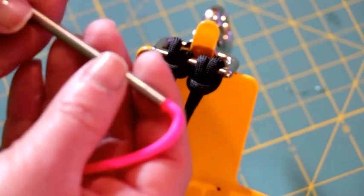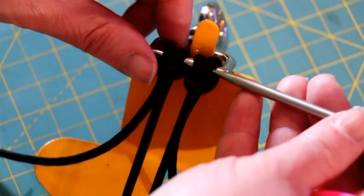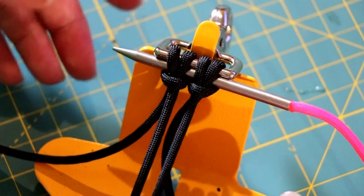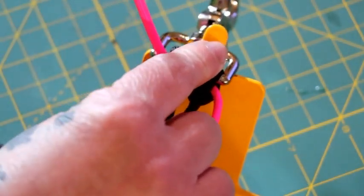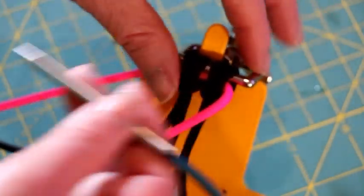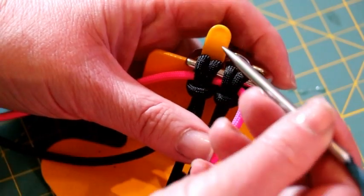The first color I'm going to be adding is neon pink. I am going to take my paracord needle and go right through the two cow's hitches — just like that — right in between them. Pull it to the other side and pull this cord to the middle. The next color I'm going to be adding is teal, and instead of going through those two cow's hitches, you're going to go through these two middle cords right here in the middle that are going up and down.